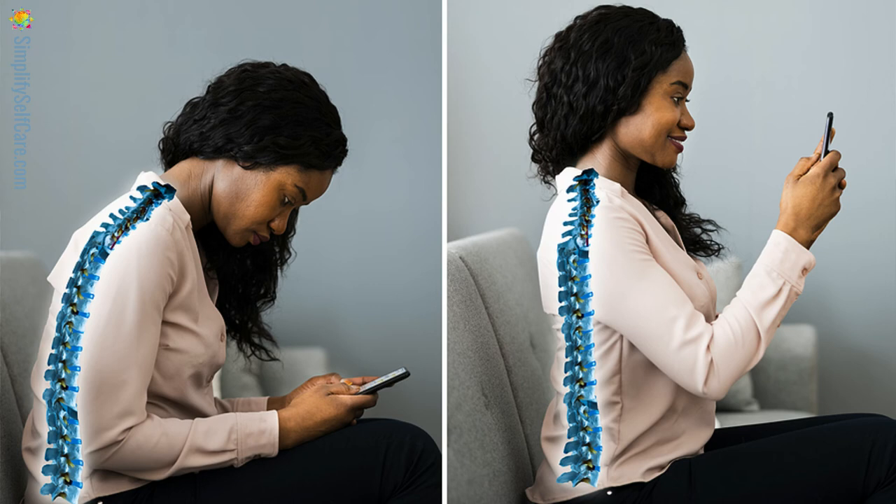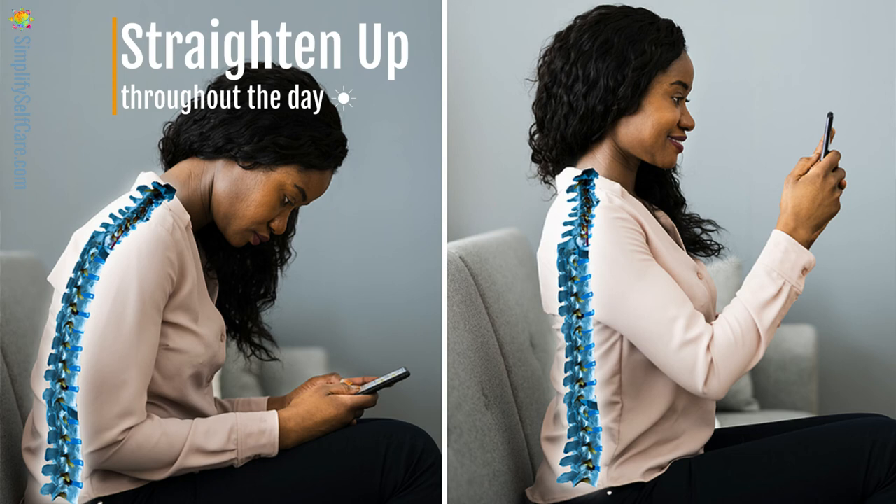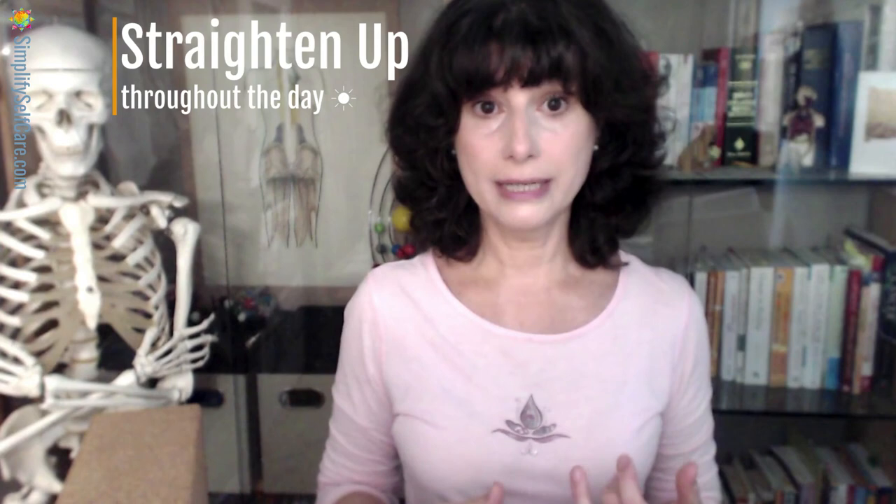Closing with a simple self-care tip to incorporate throughout your day: when you slouch in your chair, hunch over while standing, or lean to one side, your paraspinal muscles — the deep ones — need to work harder to support your spine. Since we do all three while sitting for long periods, if you're aware of this and straighten up throughout the day, you'll be using your core muscles — they'll get stronger — and your deep spinal muscles will get to relax, improving their mobility.